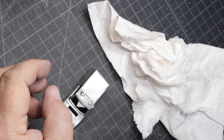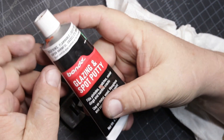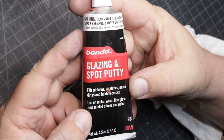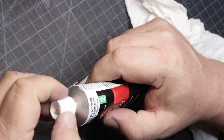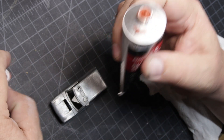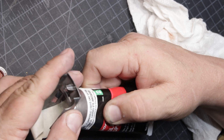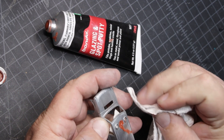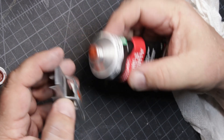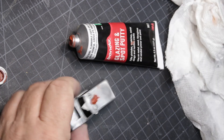I'm using glazing and spot putty, which is an actual big-car product. I use it in these applications a lot. I have Milliput now, but I still use this a lot because it's just really easy to work with. I smooth it out a little bit with a toothpick.